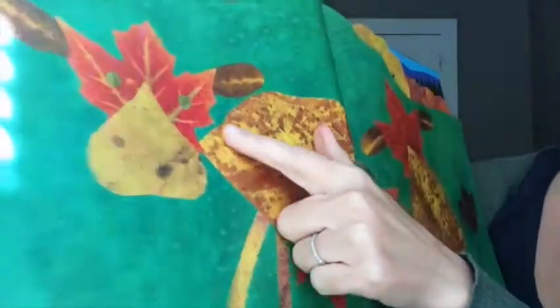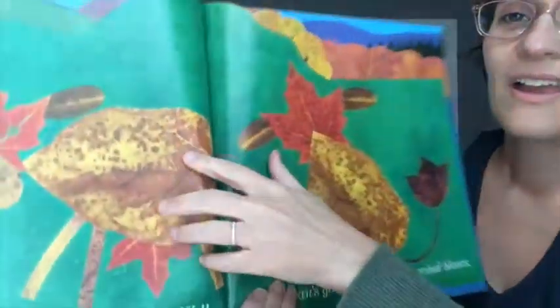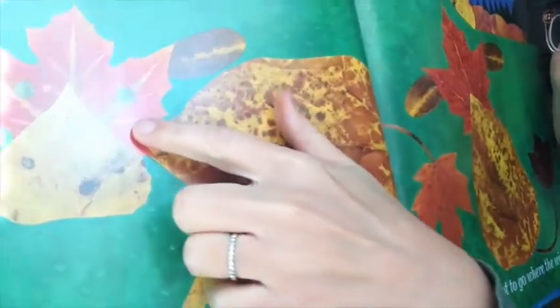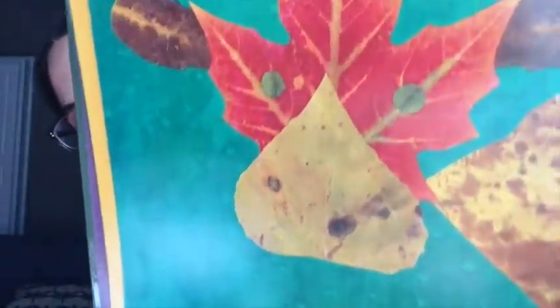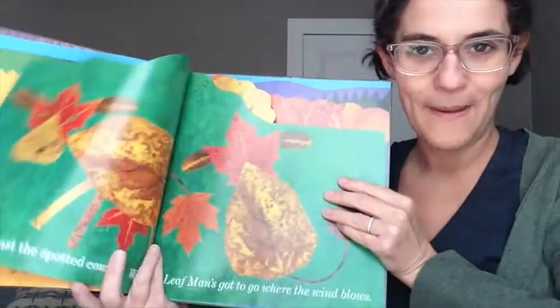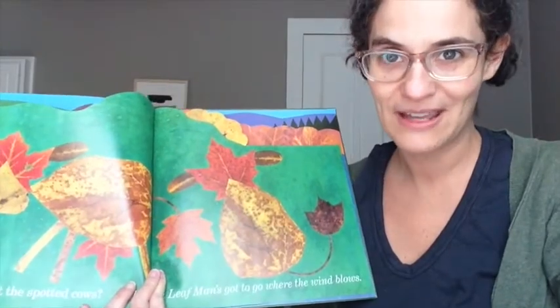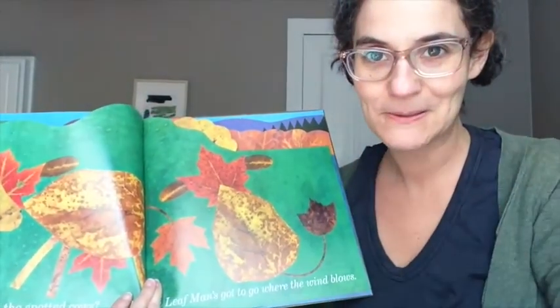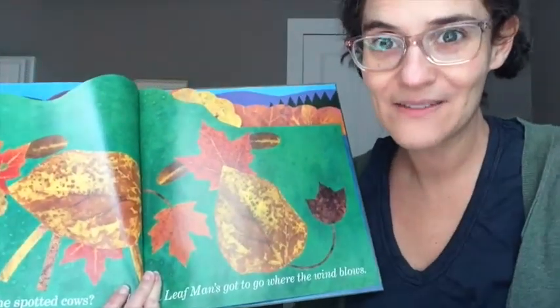And past the spotted cow. How do you think this artist — oh, I forgot to even say who the artist was — it's Lois Ehlert. How do you think Lois Ehlert made the eyes look like this? I wonder what tool she used. Does anyone have any ideas? Did anyone say a hole punch? A hole puncher? You can actually cut and punch leaves with a hole puncher or scissors. This artist is using leaves as their art material.